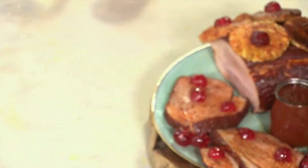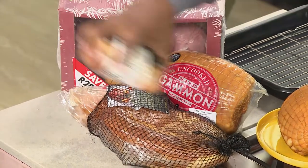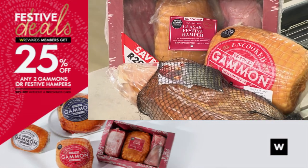Whether you want to cook it from scratch or slice and serve, Woolies has you covered this festive season. Chef Clem is going to show us how to make a chipotle and pineapple gammon from scratch. Woolies also has a selection of cooked gammon — you just glaze it yourself and slice it. They even have sliced gammon ready to go. And tomorrow, if you're a Woolies Rewards member, buy any two and get 25% off. Non-rewards members get 20% off.